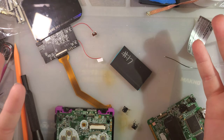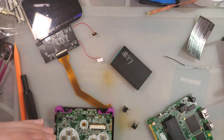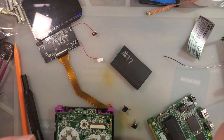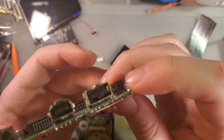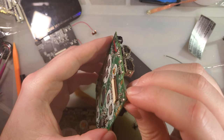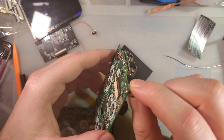A year and a half, maybe two years ago — it's been a while — I made a post on Instagram where I teased a clicky shoulder button mod for the SP, and I said I'd do a video on this soon, stand by for more details. And then I never did that.